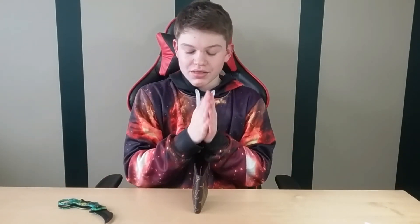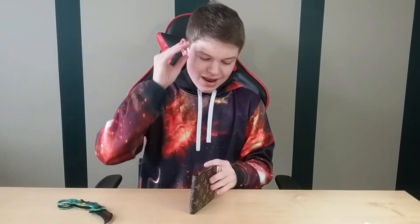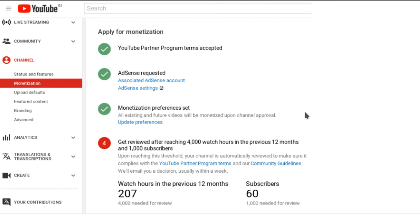I have a minute or two of announcements. With me not uploading recently I obviously haven't gained many views, but I now have three videos over a thousand views, with one almost at two thousand — thank you guys so much. I need to get up to 4,000 watch hours and 1,000 subscribers to start monetizing, so hopefully this video goes viral.